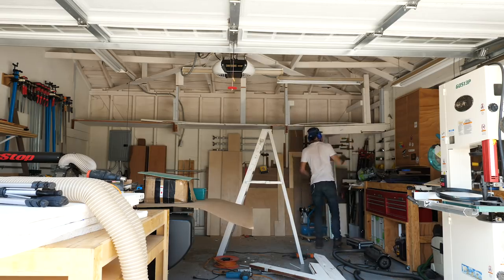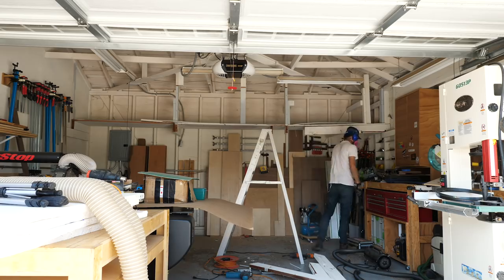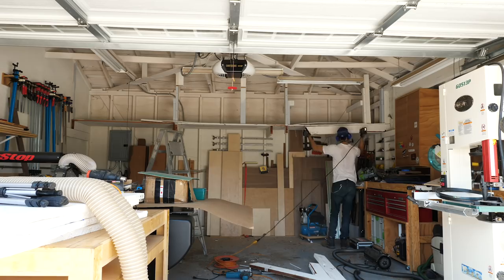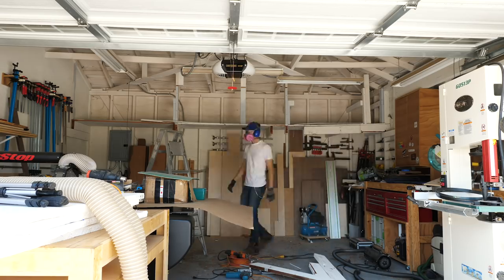This video is going to focus on large storage and two pieces in particular: a vertical plywood storage box and a large cabinet with adjustable shelving that'll be good for lots of big and small things. But let's start with the plywood storage.